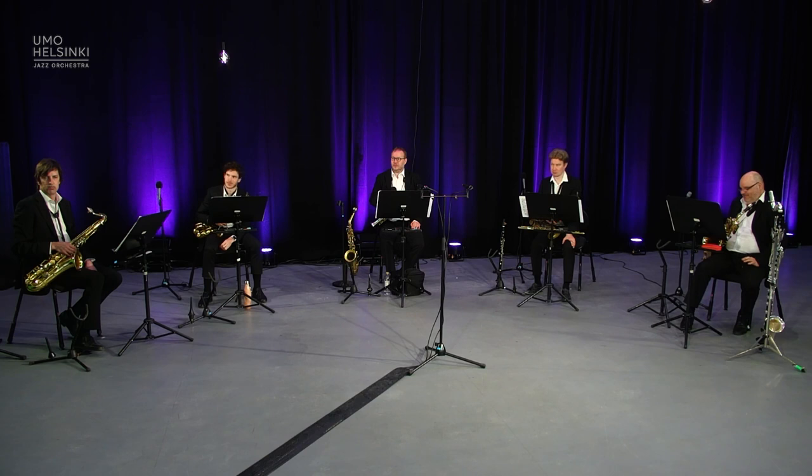I feel like David Attenborough in a nature documentary because I get to observe a species in their natural habitat that I've never observed before. For me as a brass player, it's very enlightening to watch how you guys do this. When you're doing this detail work, just now there was very little verbal communication — it was all playing. Do you often talk more, or is it basically playing and listening?